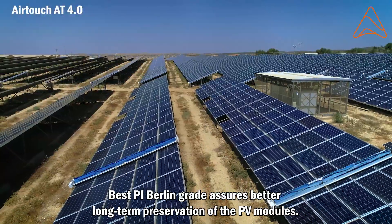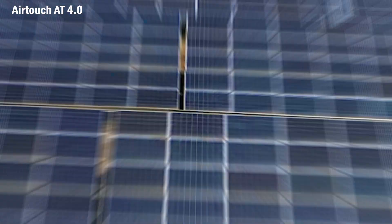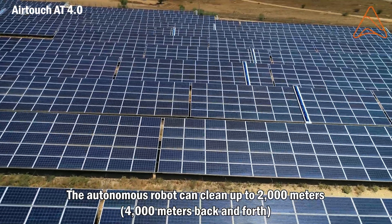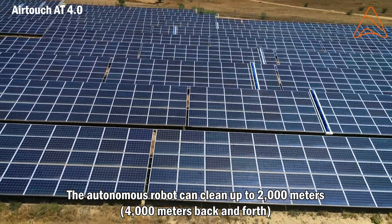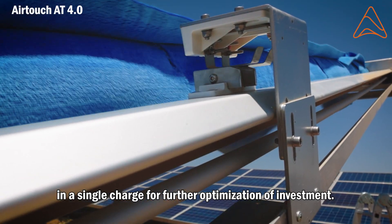Best PI Berlin grade assures better long-term preservation of the PV modules. The autonomous robot can clean up to 2,000 meters — 4,000 meters back and forth — in a single charge, for further optimization of investment.